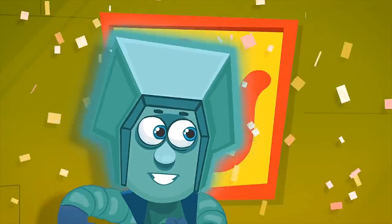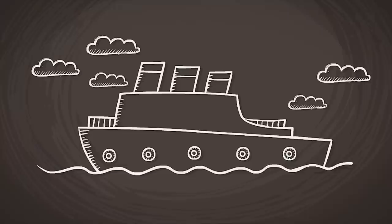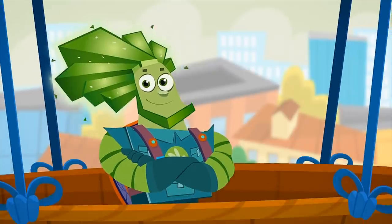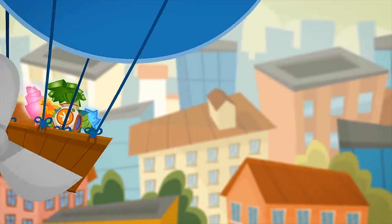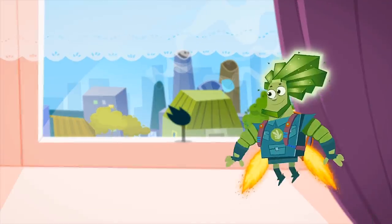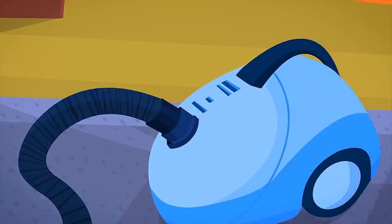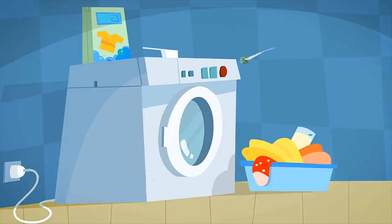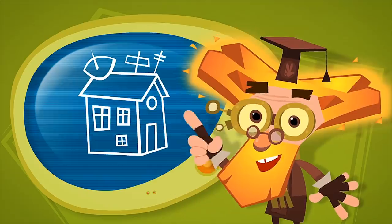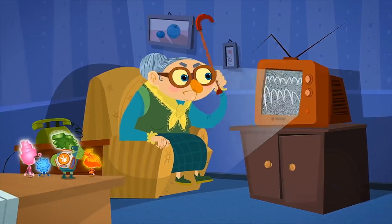When Fixies graduate from school, they must choose the place where they want to work. Some will work at factories, some on ships, some in theaters, and some in hospitals too. Fixies are needed everywhere. Fixie families with children like to choose places that are a bit quieter — usually inside people's houses. It's not too noisy there like in a factory, but there's still plenty of work to do. They need to check on appliances like computers, vacuum cleaners, telephones, irons, and washing machines. Fixies always try their best and love being busy with work. So if there's nothing broken in the house, Fixie families will move to a new place where there's much more work to be done.